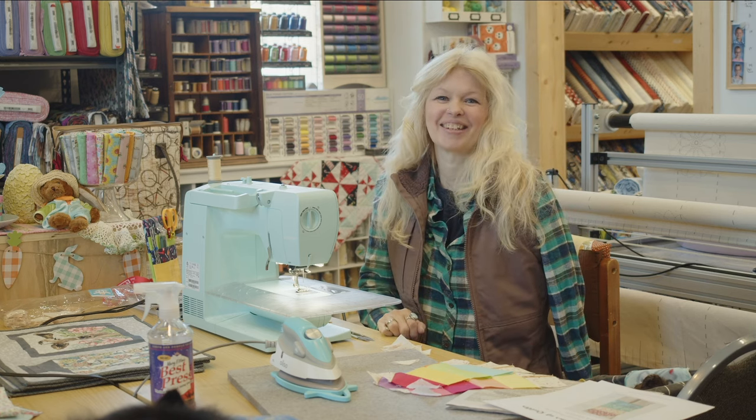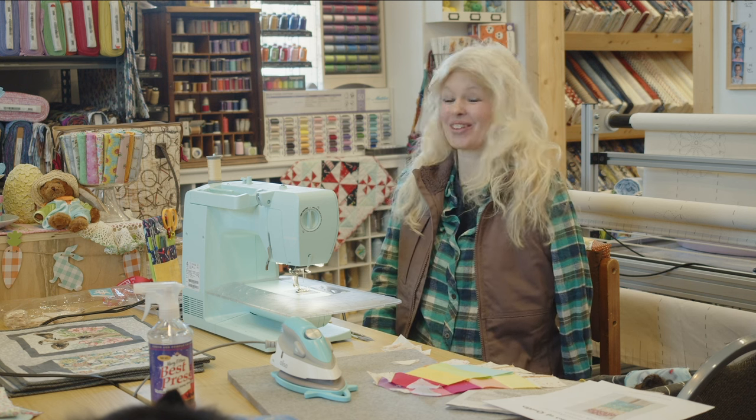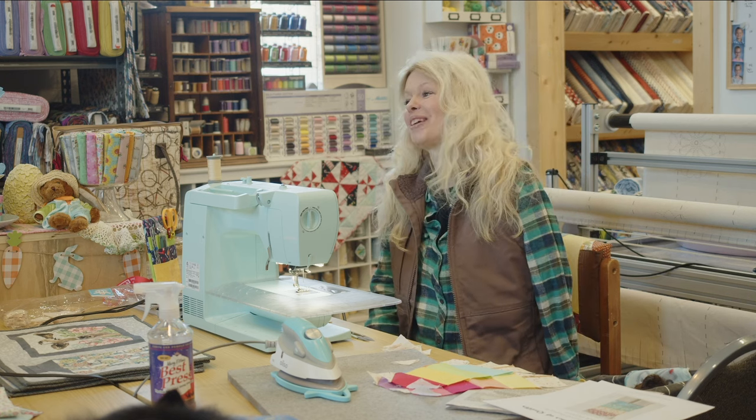I'm making a quilt for Adelie because she just had a birthday and Easter's coming and I want to make that little girl a quilt because she inspires me as I've inspired her, I guess. So I think it'd be fun.